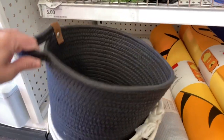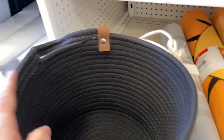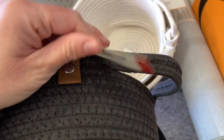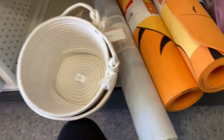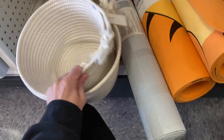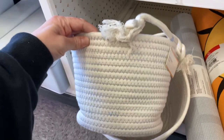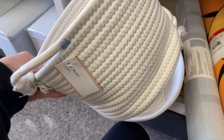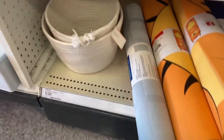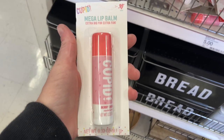I also found these baskets — love them. They are very well made and sturdy. There's only one handle, so I assume they're meant to pull out from a shelf with the handle facing you. I want one so badly but I need to figure out what I'd use it for before going back to grab some.